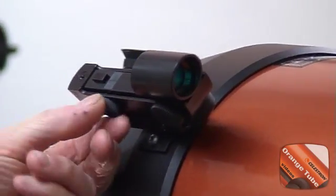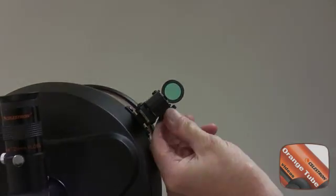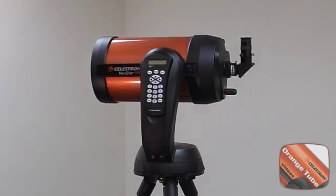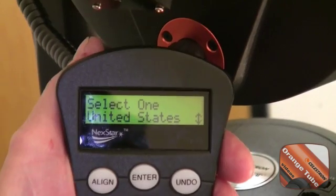Turn the star finder on. Remember to turn it back off when done to save the batteries. With the telescope fully assembled and powered up, we are ready to proceed with the alignment. But first, let us familiarize ourselves with the basic hand control commands.